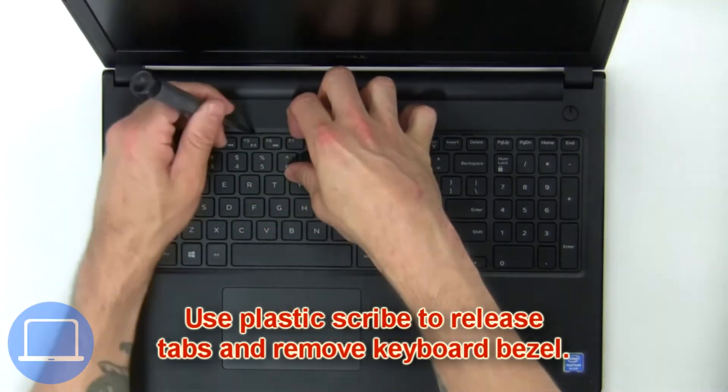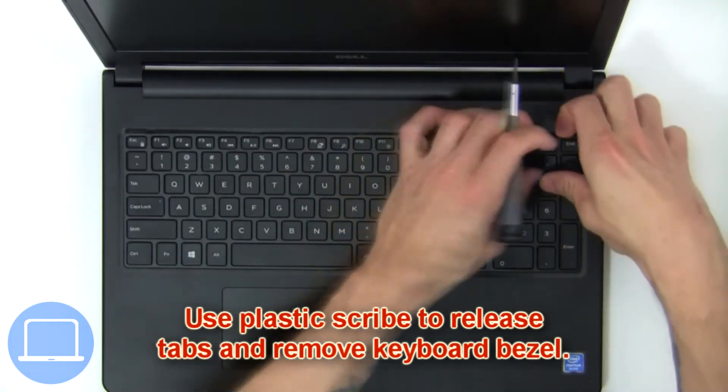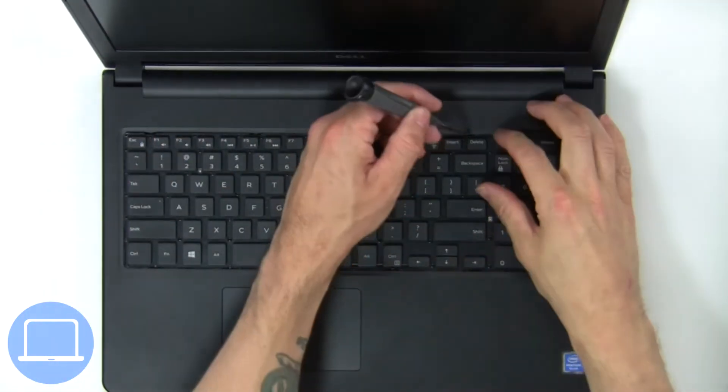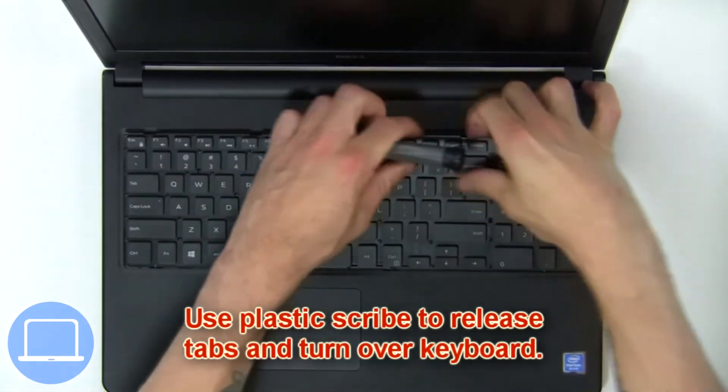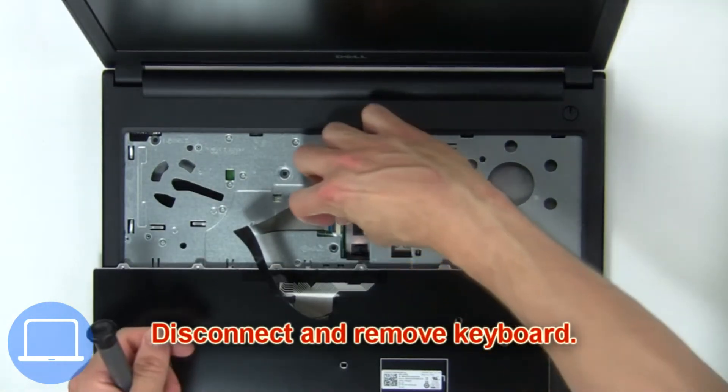Next, use a plastic scribe to release the tabs and remove the keyboard bezel. Then use a plastic scribe to release the tabs and turn over the keyboard. Then disconnect and remove the keyboard.